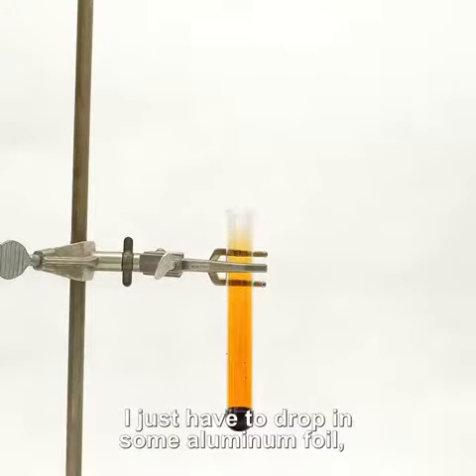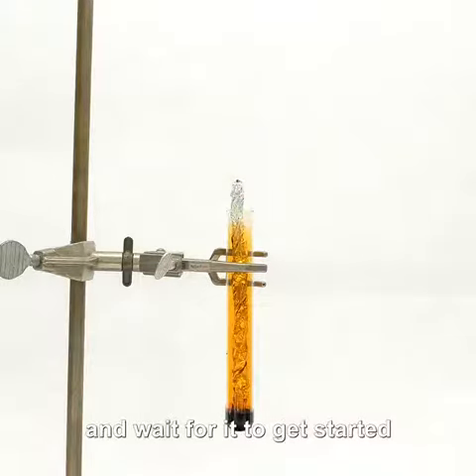Now with a bunch of it in a test tube I just have to drop in some aluminum foil and wait for it to get started.